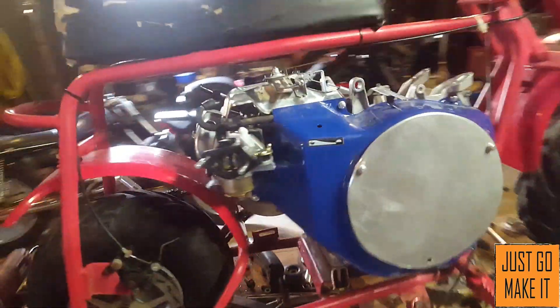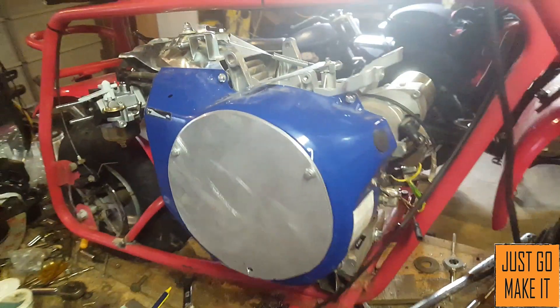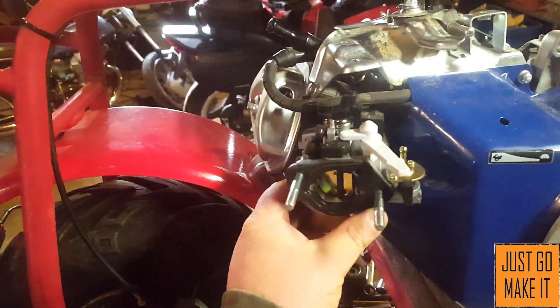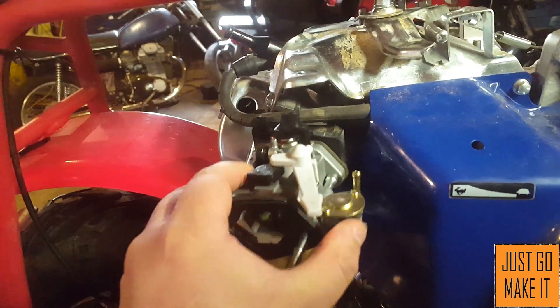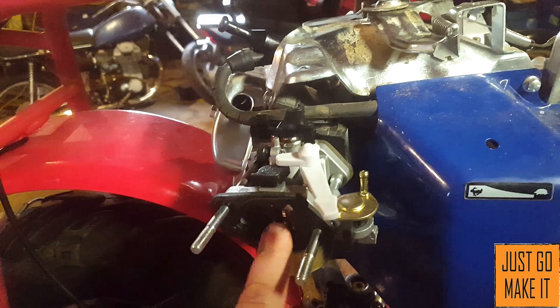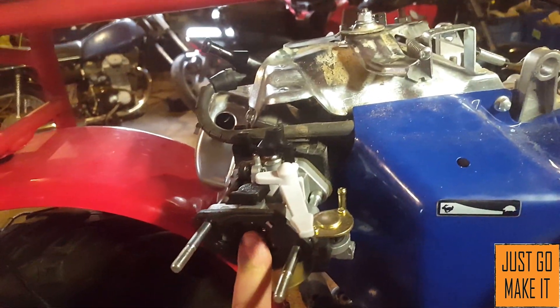Here's the mini bike once again. I've got the air cleaner all off of it and the carburetor is actually all loose. I'm not too sure — I think I have to replace this carburetor; there was something wrong with it.